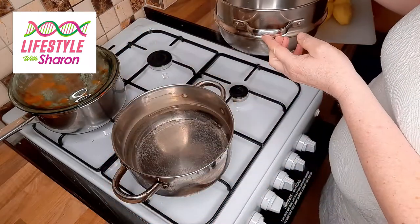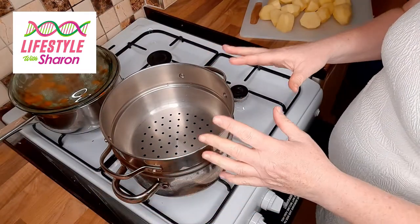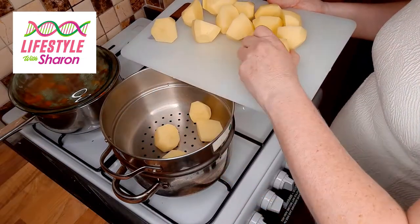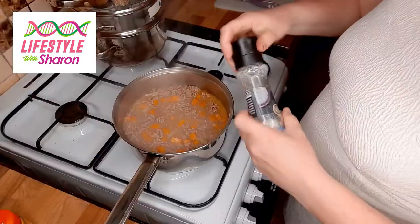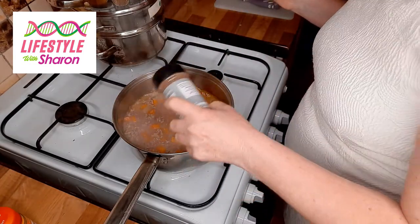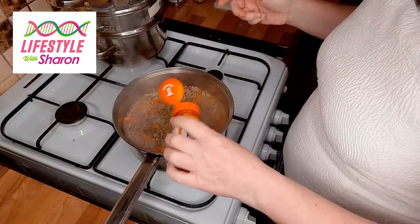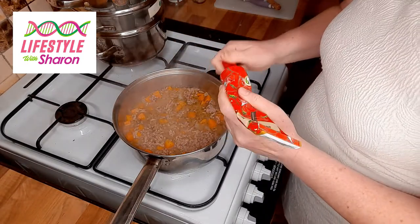I cook the potatoes in a steamer — you've got a pot of hot water at the bottom and the holey one on top. That way the potatoes stay whole rather than going mushy, and then I put them in a pot afterwards to mash, which I'll show you later. You need to add some salt, black pepper, mixed herbs if you want, and some turmeric. I also like to add a bit of tomato puree.